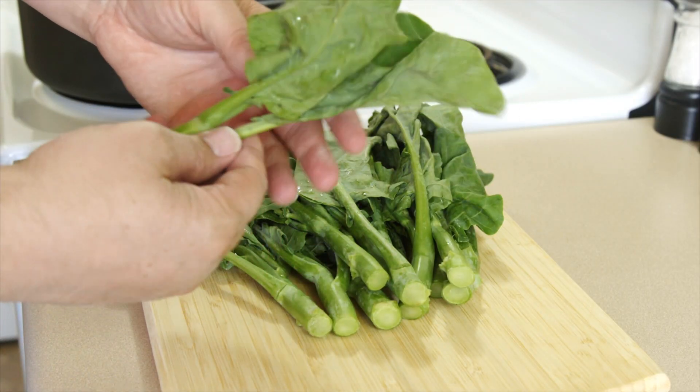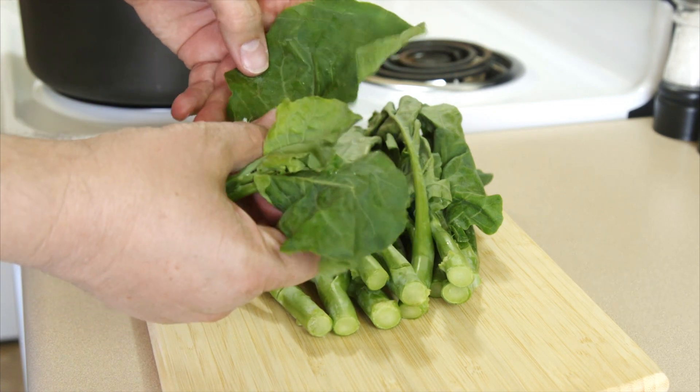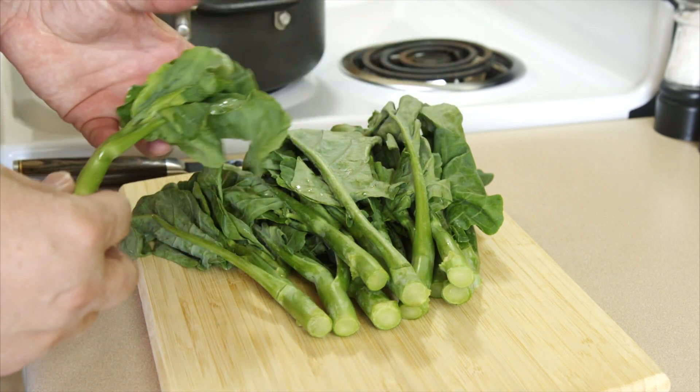This is my Chinese broccoli, or gai lan. I've already washed it and soaked it in some water. It's not the prettiest example — it's a little young, there are no flowers on it. It's actually better when it has the real small flowers that haven't opened up yet.